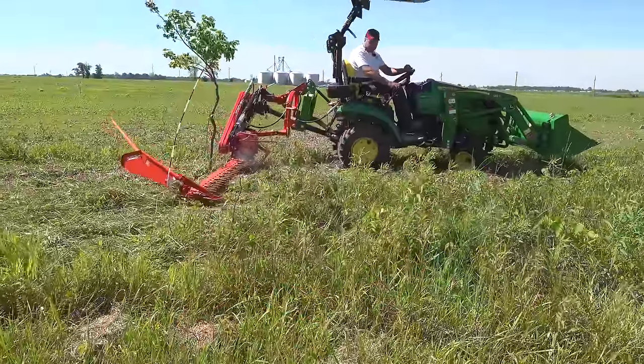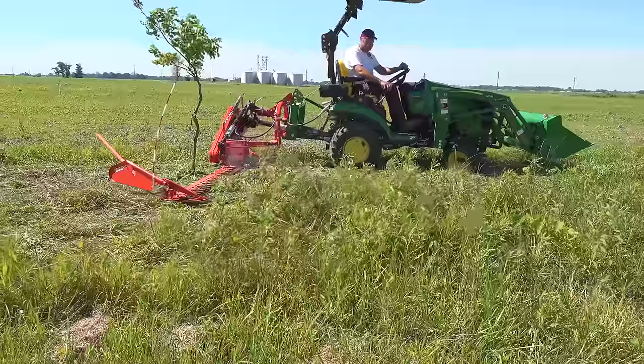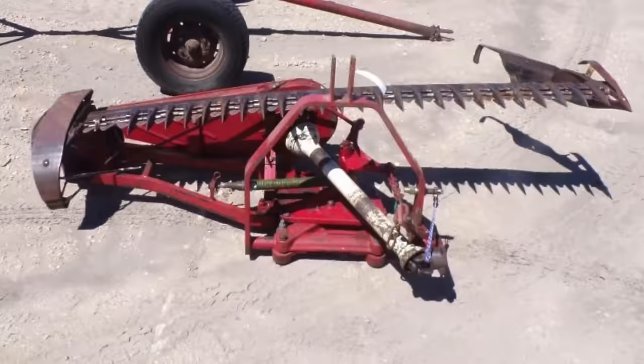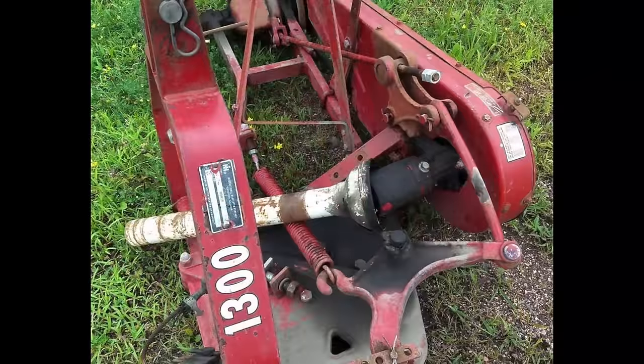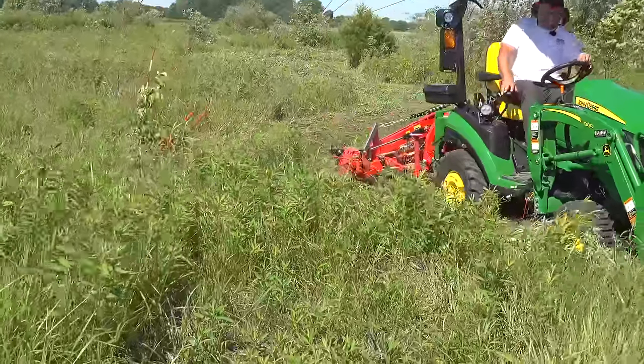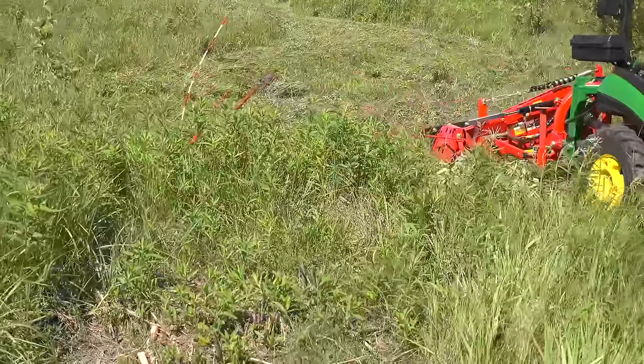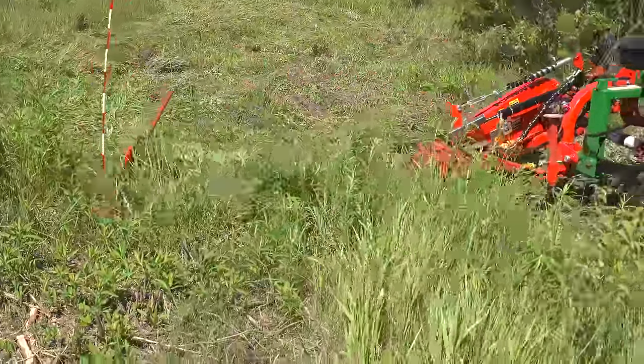Earlier I mentioned we might discuss some older mowers. If you're up for a little adventure, you can probably buy an International Harvester 1300 sickle bar mower for about $1,000, maybe less. This is an incredible mower — it was made probably from the 60s all the way into the 2000s. I don't really know if it can be configured such that the 1025R can pick it up, but it would be a fun adventure.